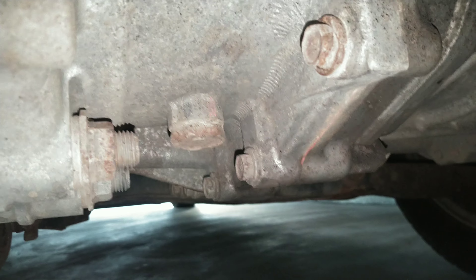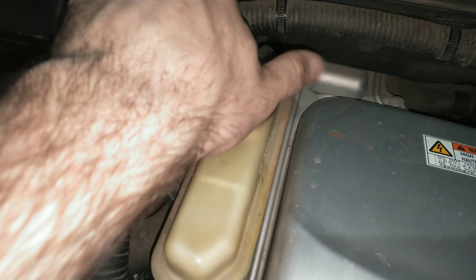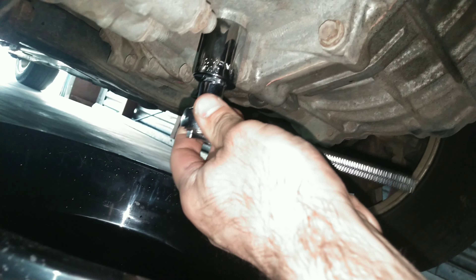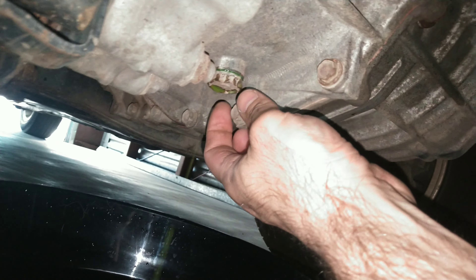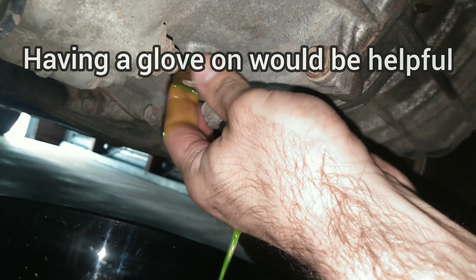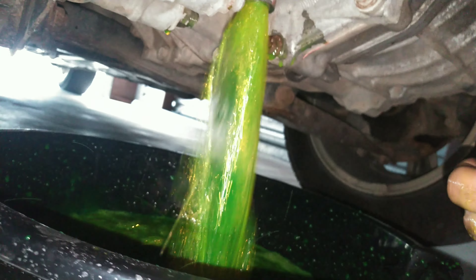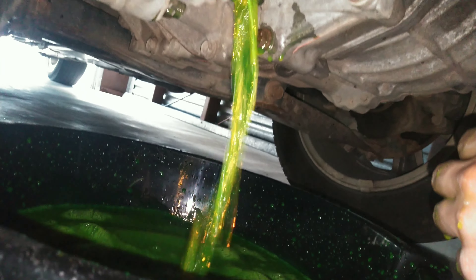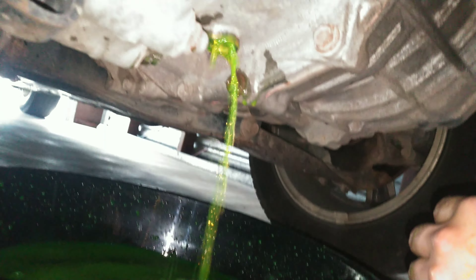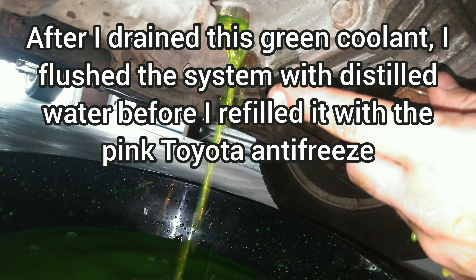You want to loosen the bolt — be prepared because it is on there very tight — then slowly unscrew it by hand. The reason this is green antifreeze is because the shop that did the last coolant change put the green stuff in there instead of the pink. Obviously they don't know much about hybrid cars, but you're not supposed to put green antifreeze anywhere in the Prius.